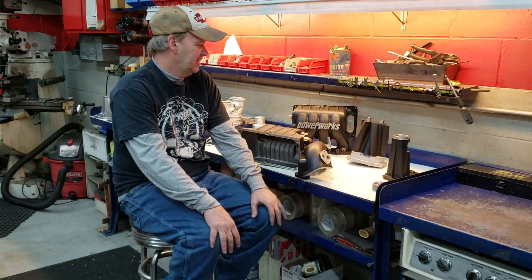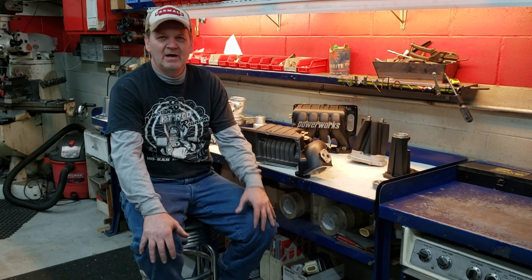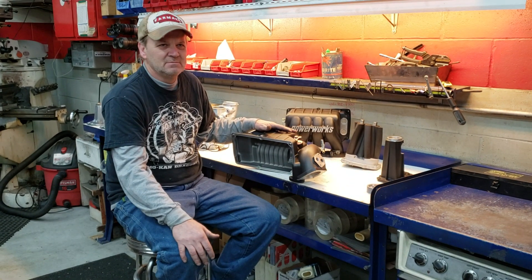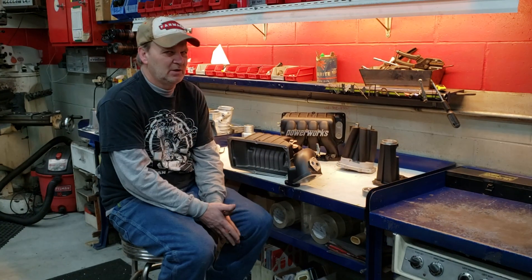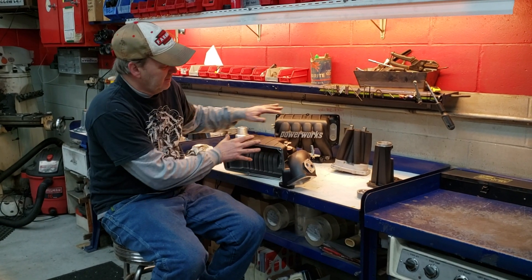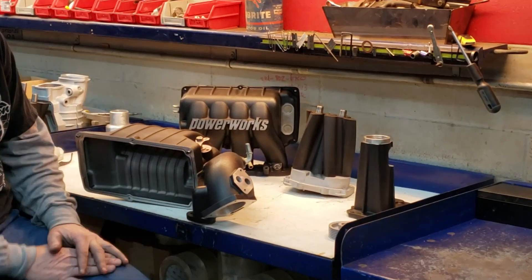I know Bob here. This is a follow-up video on that Ford Focus PowerWorks supercharger. We've ported the blower for more power and efficiency — it'll run a little cooler also. And Kurt has sanded and painted, baked this paint on.